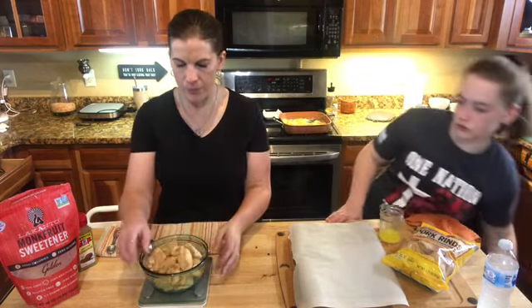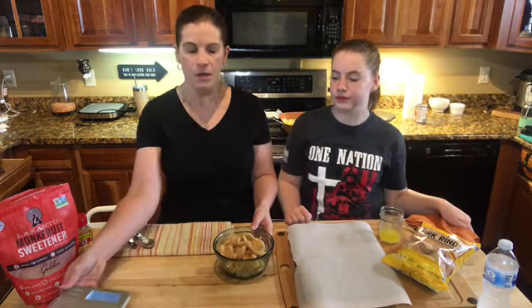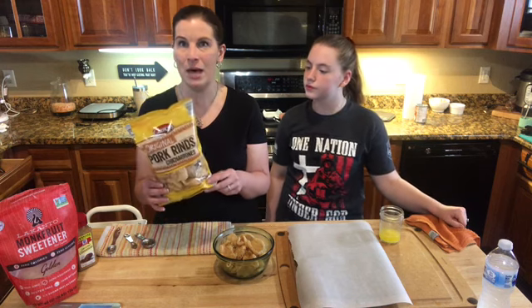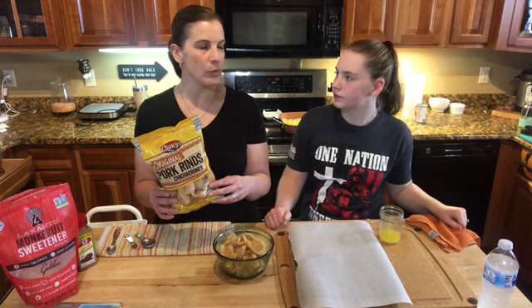So I have about an ounce and a half of pork rinds here. I'm not picky about the brand — I like Max, which you can get at pretty much any store or Walmart. But my all-time favorite you can get at Aldi; it's their brand and it's like 69 or 79 cents a bag. I typically buy them by the case. Use whatever pork rind you like — you don't want them super salty. These are pretty mild in the salt department.